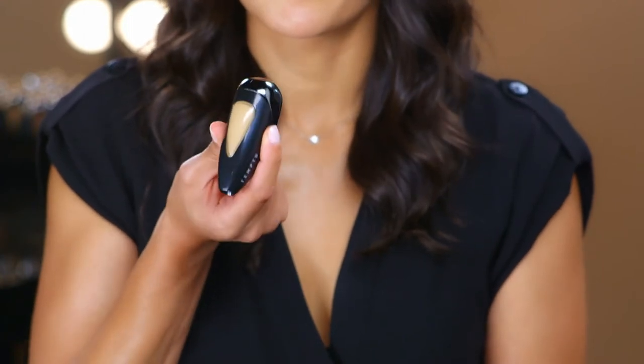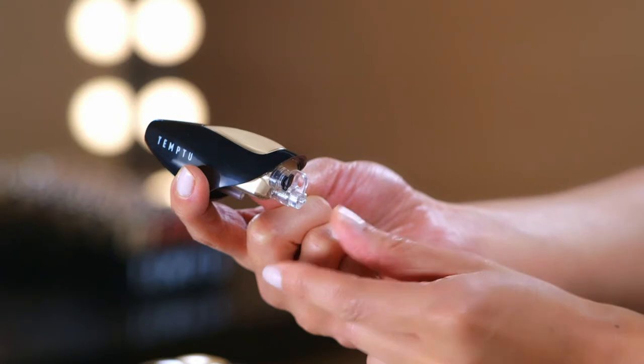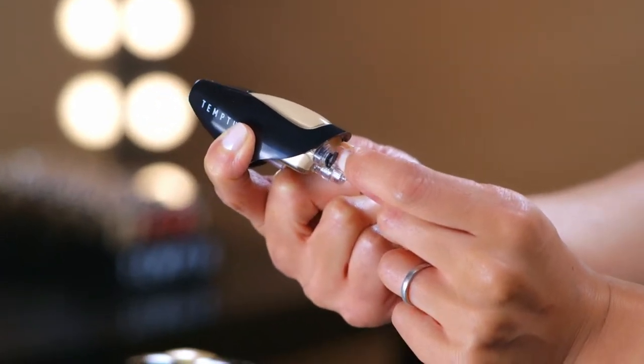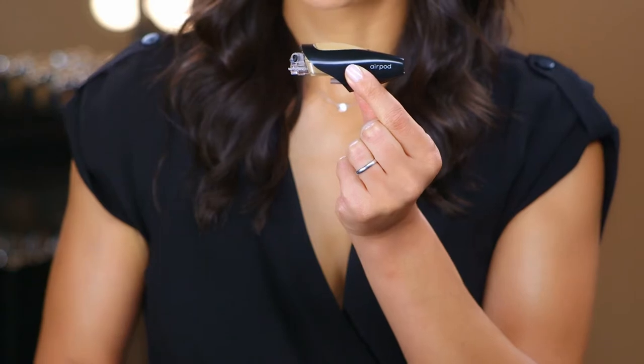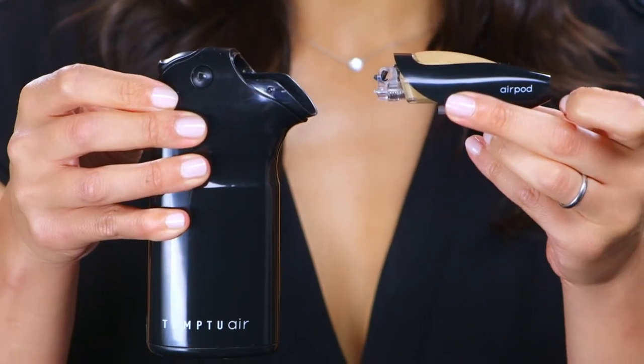Now I'm going to take off my chrome cap. When you first get your air pod, you want to prime it by pulling back on the clear loop. Next, you're going to gently open the black plug. Now it's time to attach it to Temptu Air — slide it window side up into the Temptu Air.